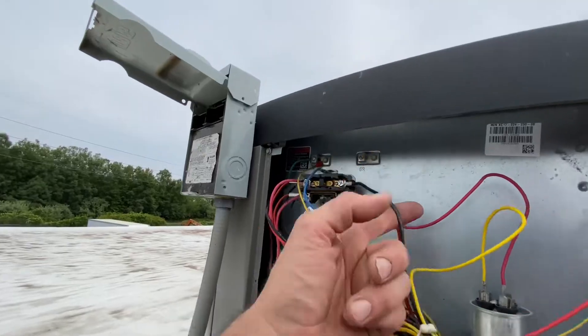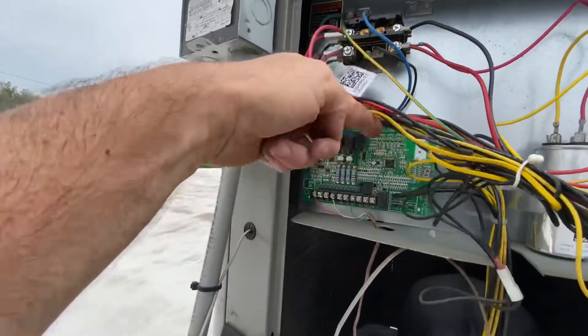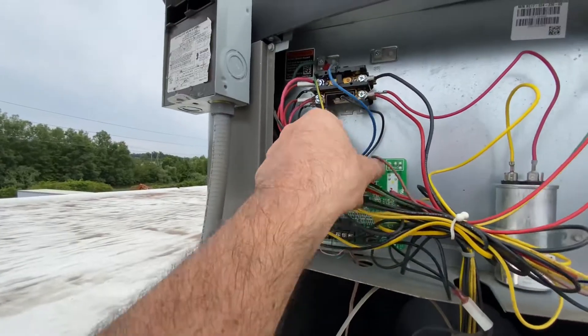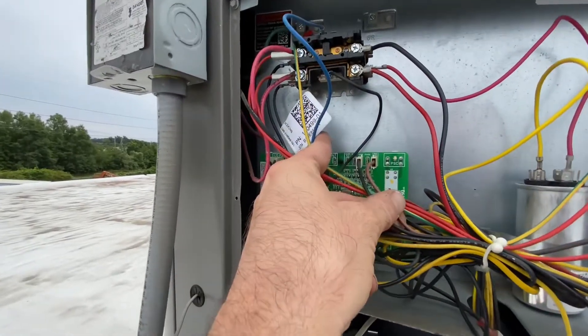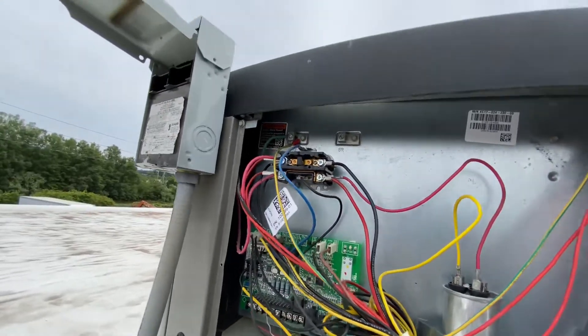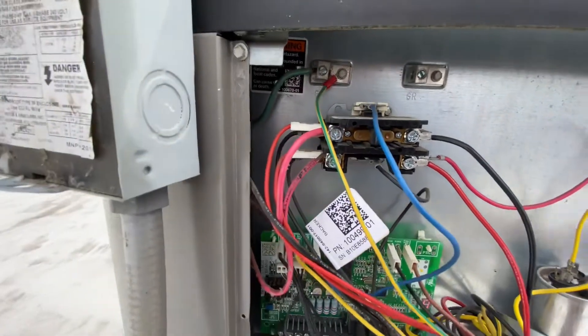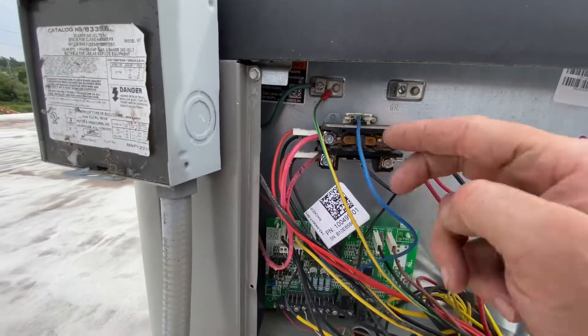Your condenser fan is being operated off of this circuit board — it's not even line voltage for the fan speed setting. So now, what happens when you put a double pole contactor on this? Instead of one switch, you have two switches.